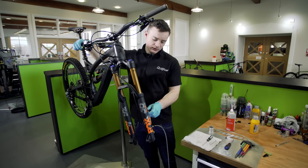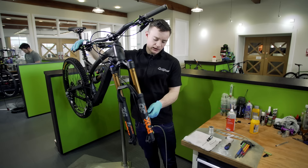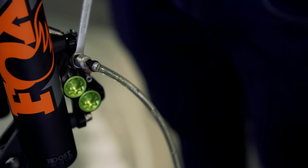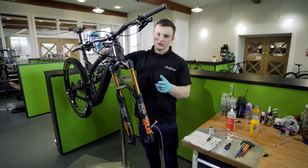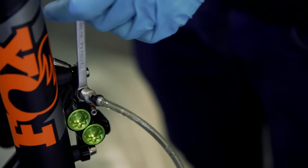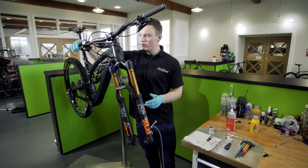To start the bleeding process, open up the bleed port, pump the lever, then close it and release. Open, pump, close, release. You'll see pockets of air coming out into the hose. Without the Easy Bleed tool you would have already had to fill the top of the lever four or five times, so it's a lot easier. Once you've done that a few times and there's no more air coming out through the hose, you can push the lever — the pads in the middle are stopping the pistons from falling out — and get a good feel for the brake.